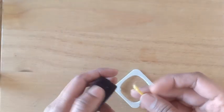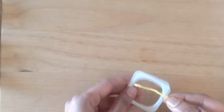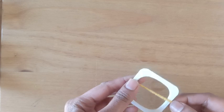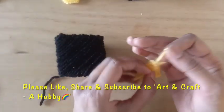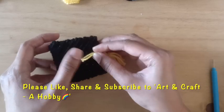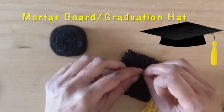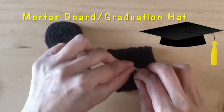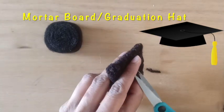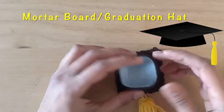I will further use the rim to make a tassel for the hat. I'm using yellow woolen here — you can even use red. My tassel, the crown, and the cardboard are ready. I'll use a black tag or woolen to tie the tassel to the cardboard. I will now glue the cardboard to the crown — this makes our mortarboard hat, also known as the graduation hat.